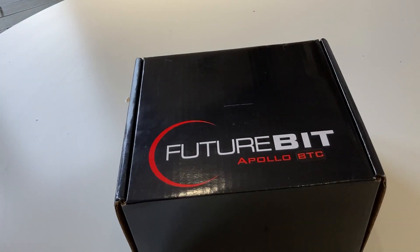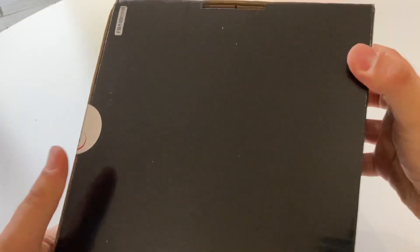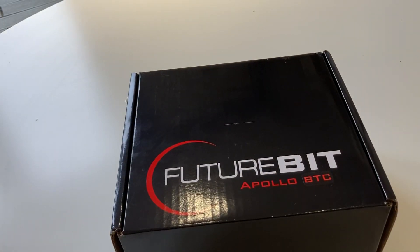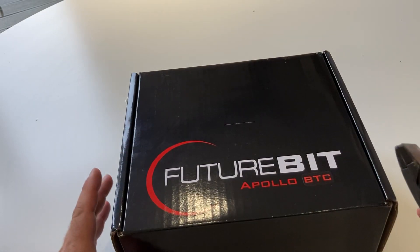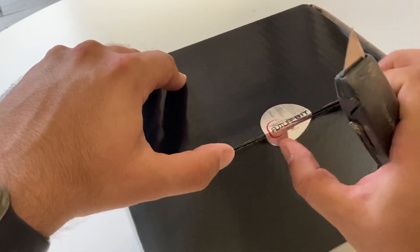Anyway, just a really quick unboxing. This is going to be the basic version. I spent $400 with shipping to get this from the States to the UK. As I said, it's just the hashing version.